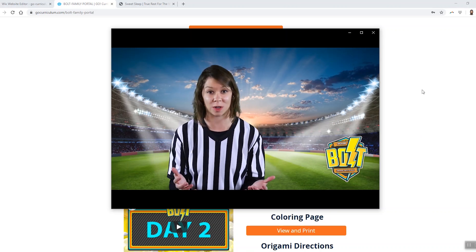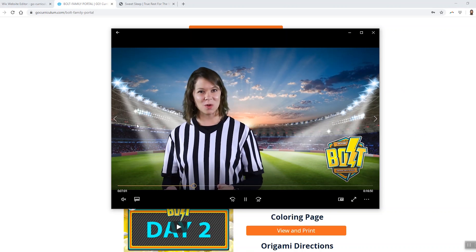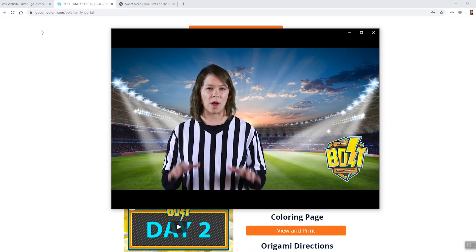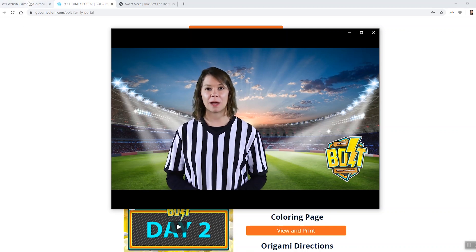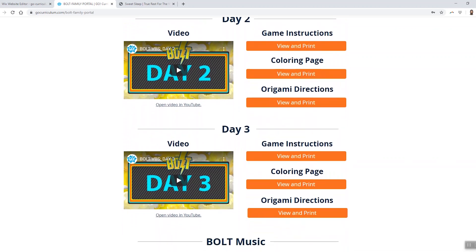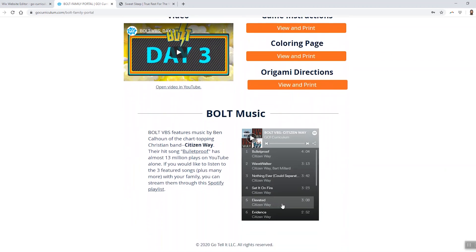I'm not going to do a watch party for the entire video, but if you want to see one, you can watch the full day two video on the Bolt VBS main webpage. Watching that video will give you a great idea for what the Bolt experience is like. Going back to the family portal, parents can see everything they'll need for day one, day two, and day three, all laid out in a very simple format. And at the very bottom, parents can find a link to a Spotify playlist where they can stream the Bolt music by Ben Calhoun from Citizen Way.